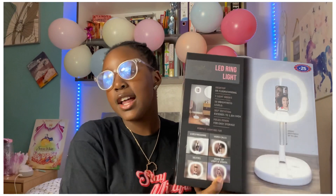Hi diamonds, welcome back to my channel. My name is Jama, I'm 12 years old. For those of you who are new here, don't forget to like this video, subscribe, and turn on post notifications to be notified whenever I do a new video. Also don't forget to share this video with all your family and friends so we can reach 2k subscribers. In today's video I'm going to be unboxing my LED ring light.